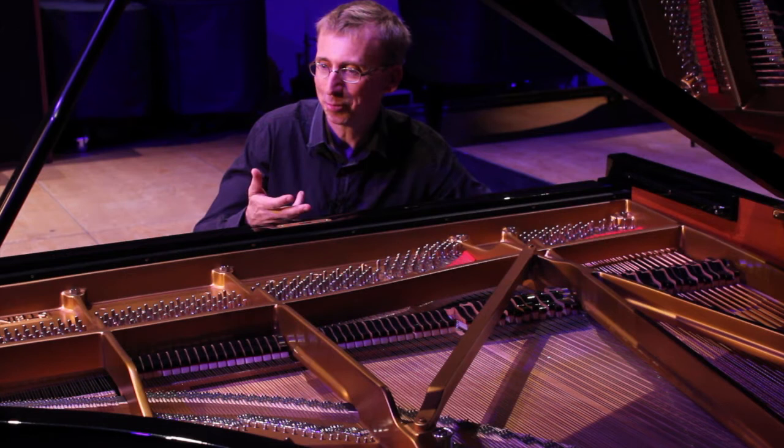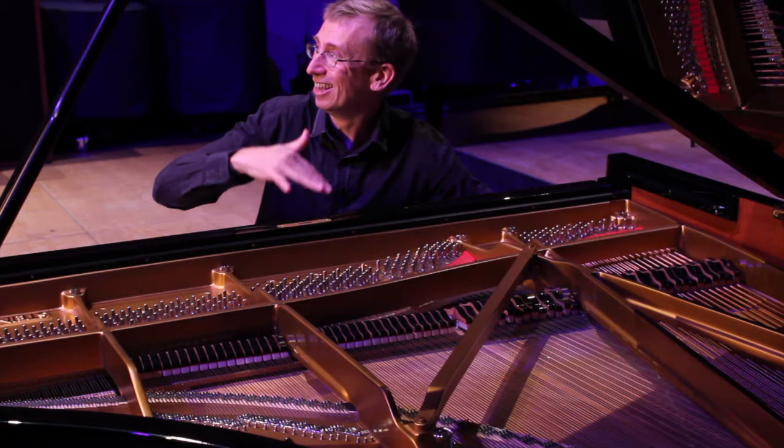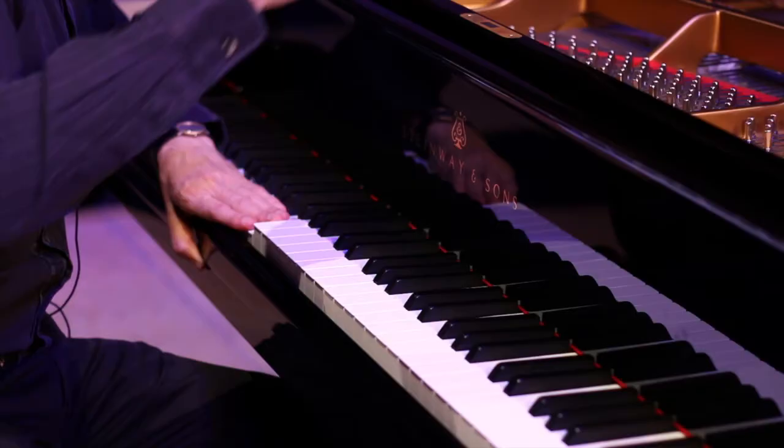And you can hear that's really astonishingly loud — this mist of sound. And the amazing thing is that that's just the sympathetic vibrations of the notes I have played, moving the strings that I haven't played.